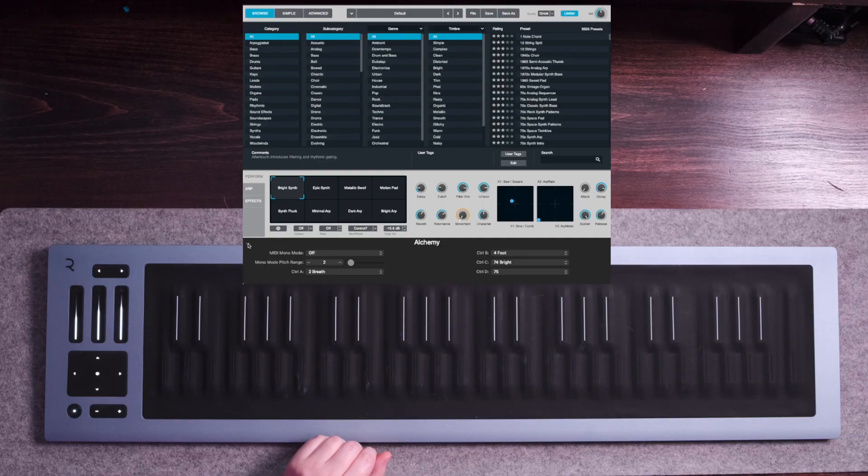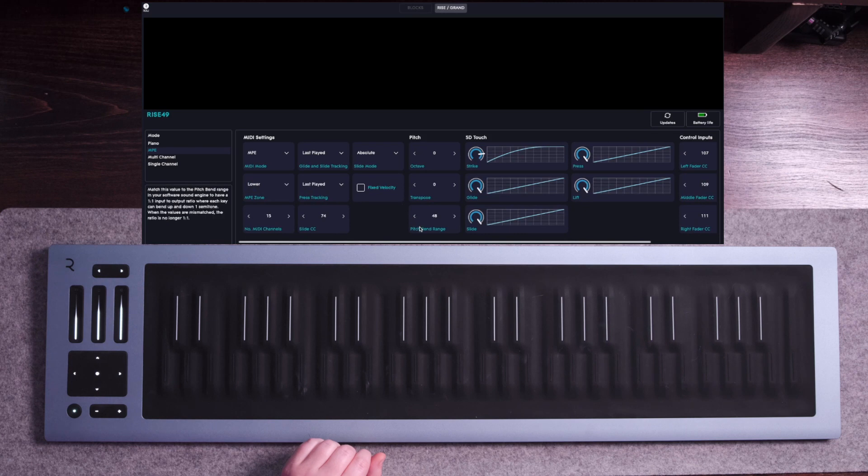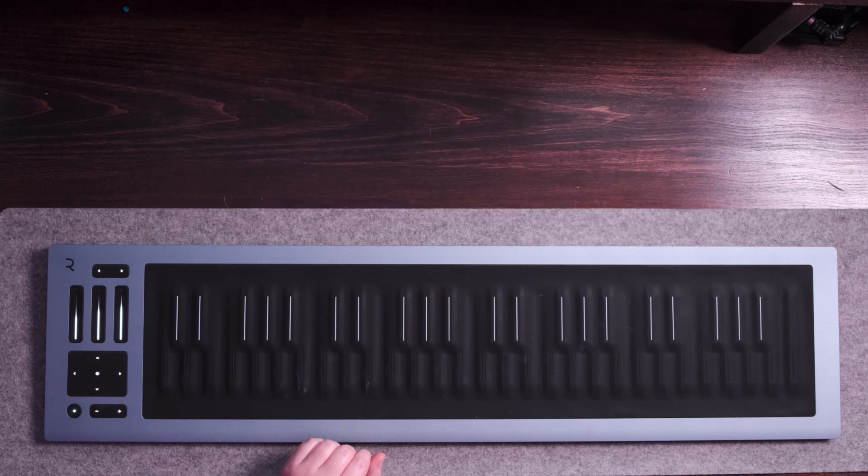If you click this little drop-down menu on Alchemy, you're going to change the MIDI Mono Mode from Off to On with the common bass channel 1. We're also going to change the mono mode pitch range to 48. Then hop back over to the Roli Dashboard and make sure your pitch bend range is also set to 48 there, so that they are matching.